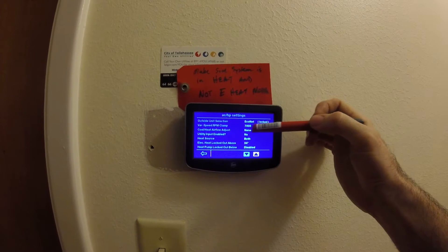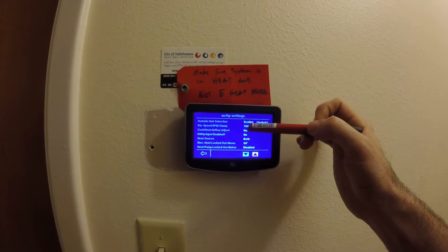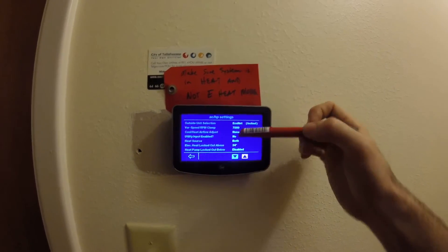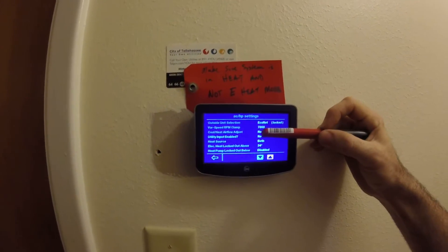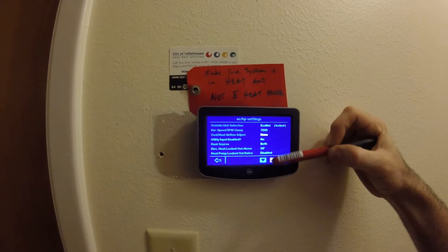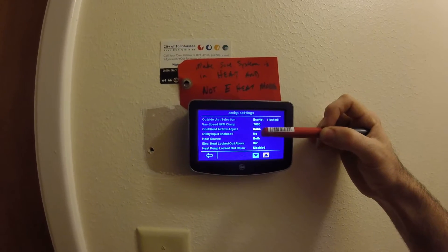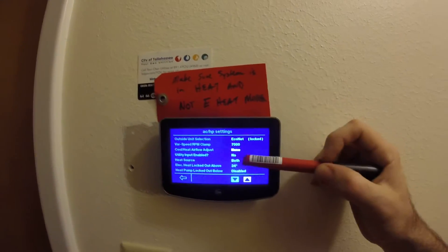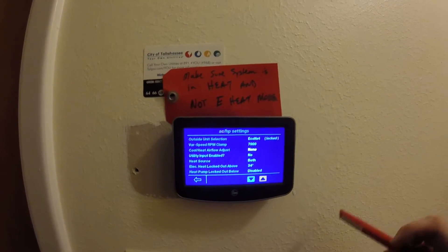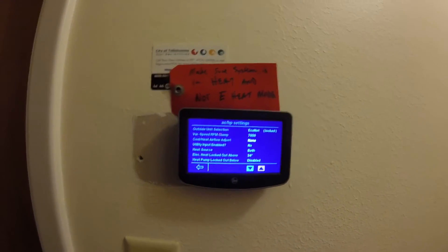One of the neat features is if the unit is kind of oversized, you can actually limit the amount of RPM the compressor can ramp to, which is kind of neat. This is one of the things I'm not crazy about — the only airflow adjustment you have is plus or minus ten percent. That's what high-low means: plus ten percent, minus ten percent. They don't give you any ability to adjust the stages separately.